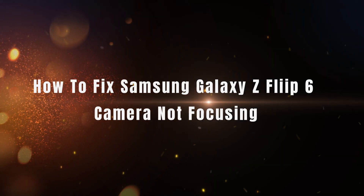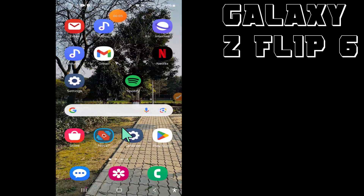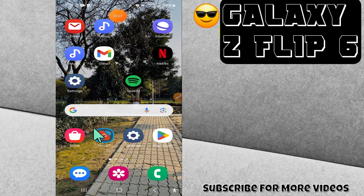Hello everyone, welcome back to my YouTube channel. In today's video, I'm gonna tell you how to fix Samsung Galaxy Z Flip 6 camera not focusing problem. But before we get started, don't forget to hit the subscribe button or ring the notification bell so you never miss out on any videos and stay updated. Let's get started.